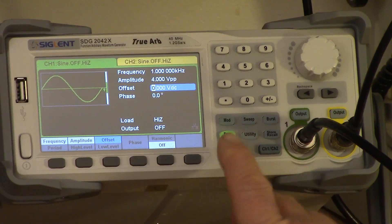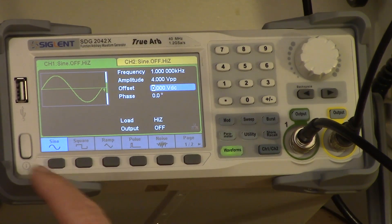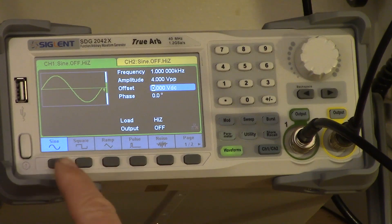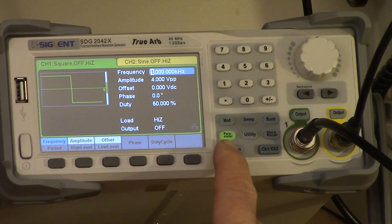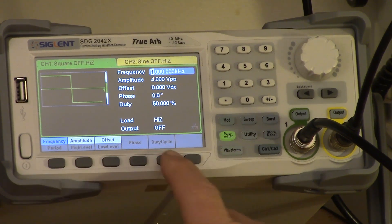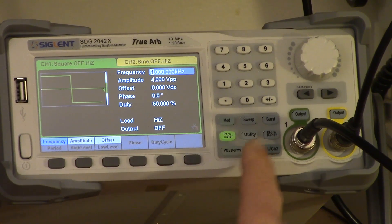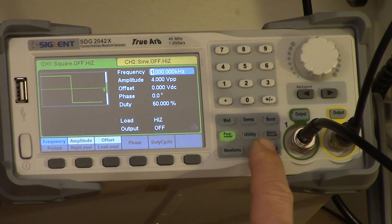The main button you would start with is the waveform button. This pops up the various predefined waveforms available in the signal generator — for example, sine and square. When you get to square, you can set the amplitude, offset, phase, and duty cycle. Since you can set the duty cycle, this is really more of a pulse than a square, but it's convenient to be able to select it without having to set the duty cycle.